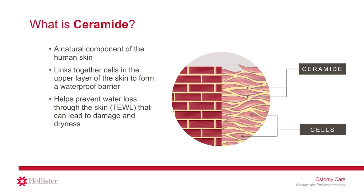When this waterproof protective barrier is as healthy as it can be, it may help minimize the impact the external environment has on the skin, especially peristomal skin that is at risk for leakage and frequent skin barrier removal. Also, when skin is rich in ceramides, moisture cannot escape, decreasing water loss through the skin — sometimes called transepidermal water loss, or TEWL — which helps keep the skin hydrated.